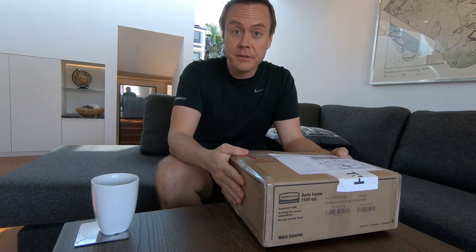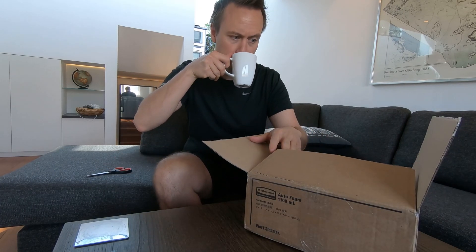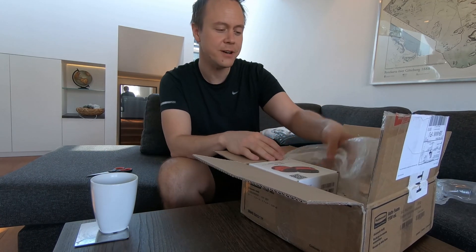I've just got a shipment of some new astro gear. Ooh, nice!